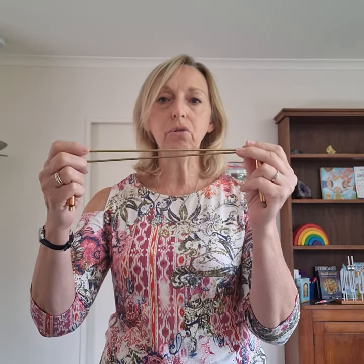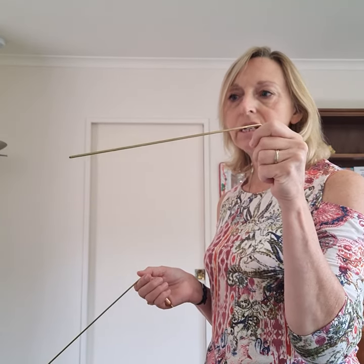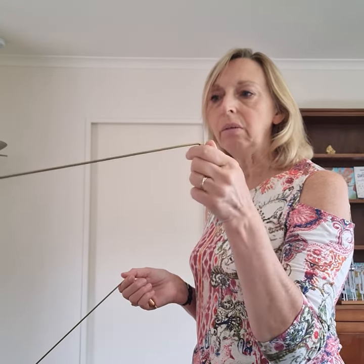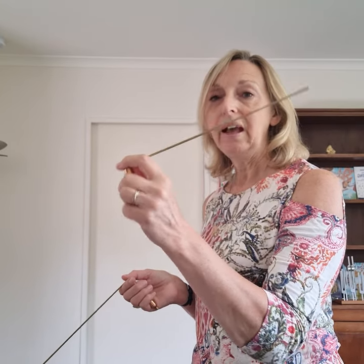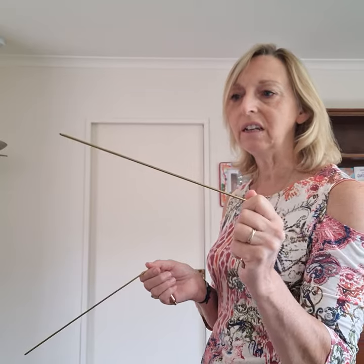When it comes to these particular dowsing rods, the best way to hold them is so they are parallel — horizontal — not facing downwards or upwards. If they are facing downwards, even slightly, there will be an inability for them to move uphill, and vice versa. If they are facing upwards even slightly, they will naturally just fall back down. So the best way is to have them straight — how can you make sure of that?